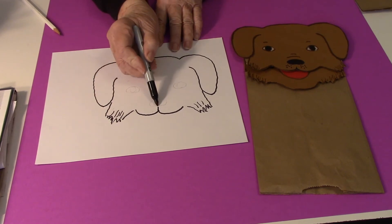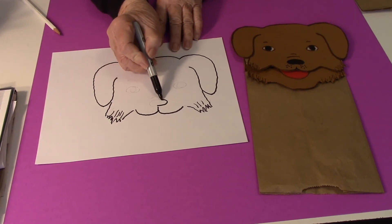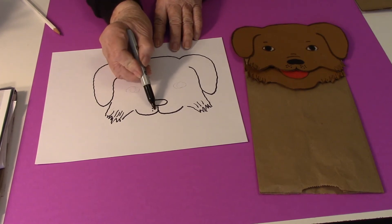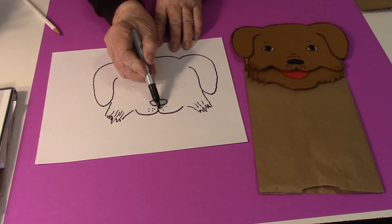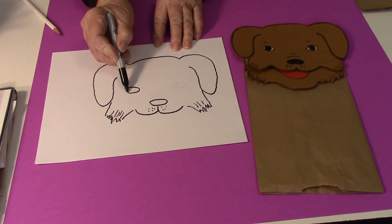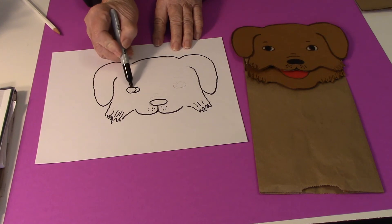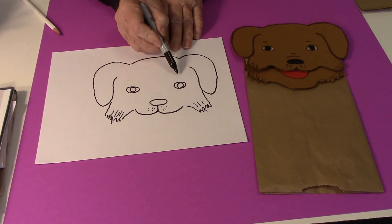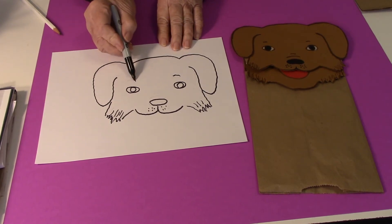Then for the nose, it's just kind of a little misshaped circle with some little dots around. For the eyes, there are just little circles with the pupils inside and some eyebrows.